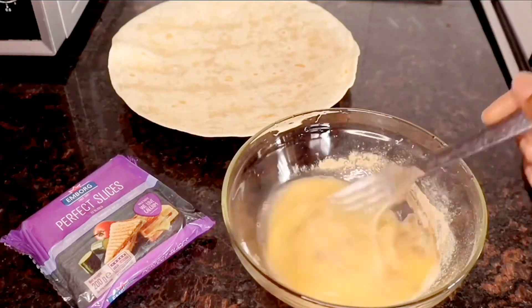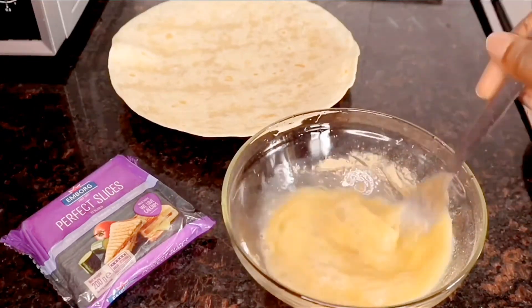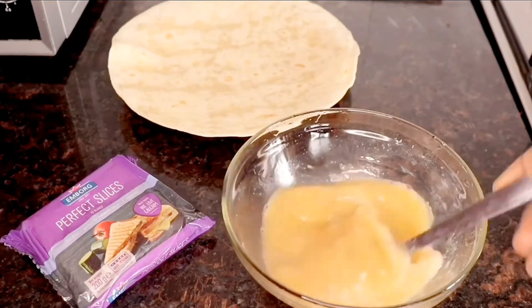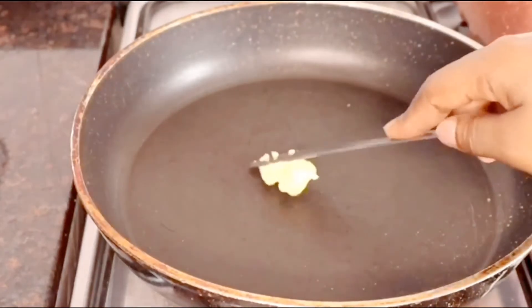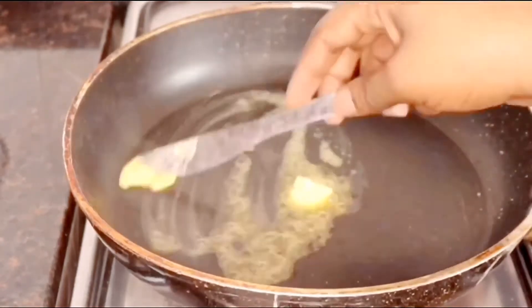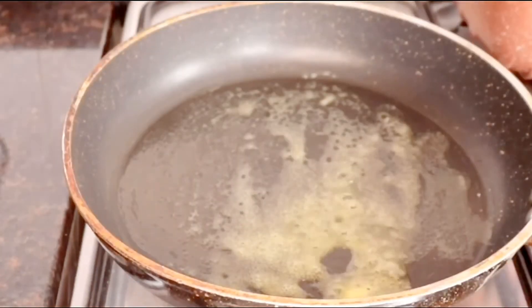Then I'll whisk vigorously. In the same pan from earlier I'll add in a tiny piece of unsalted butter, because I already have enough salt in my egg mix.